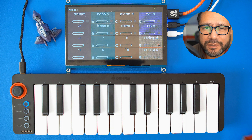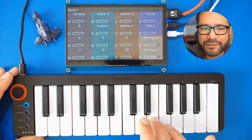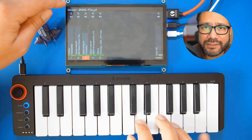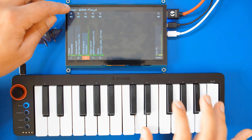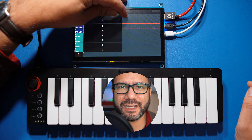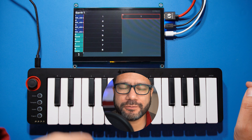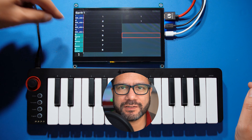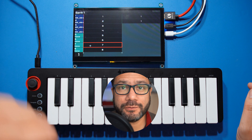Now I'll select the piano sound from the mixer screen and then let's see how I can fumble my way through a short improvisation. By the way, if you don't want to use the sequencer by tapping the sequences live, you can also use the arranger to create songs out of your sequences — just open the menu, go to sequencer mode, and then tap the arranger option.